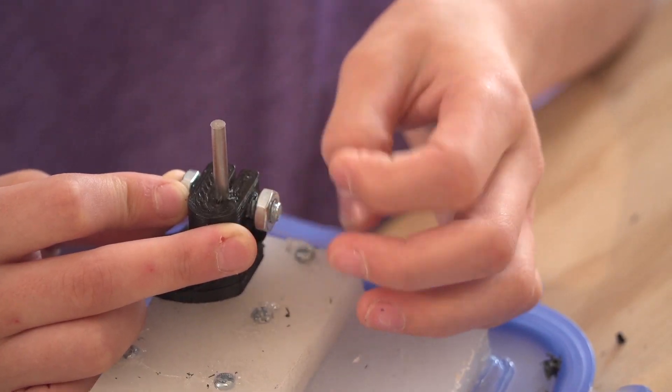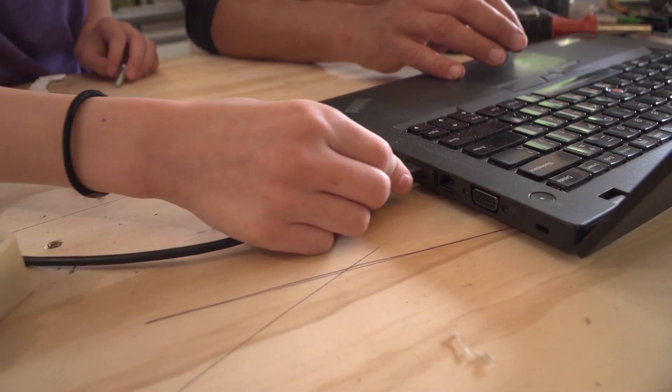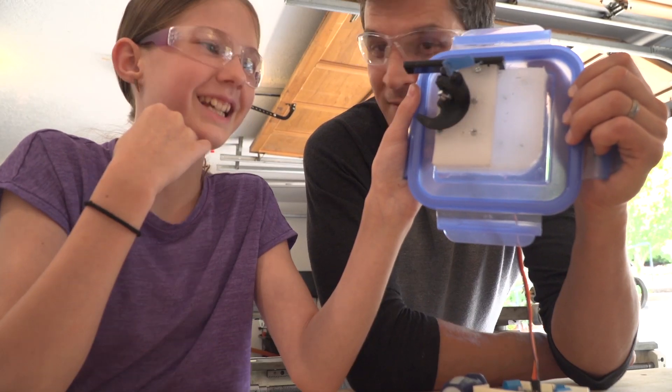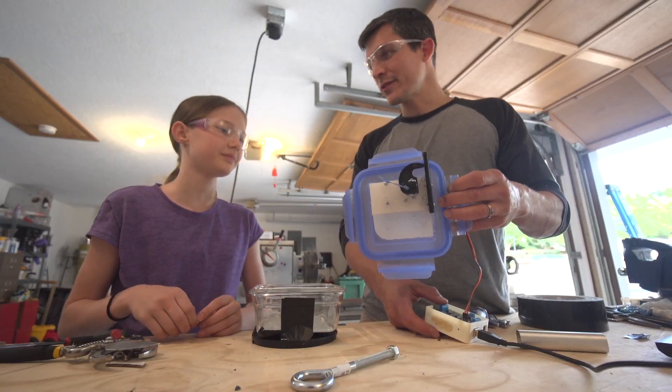We're going to give it the directions using this programming language. Is it supposed to be plugged in? Maybe. Yes! It works. Let's take it to the pool. Yes!